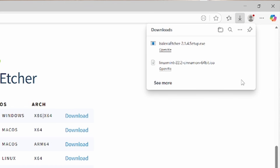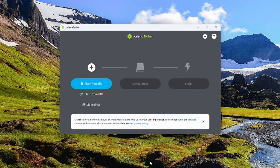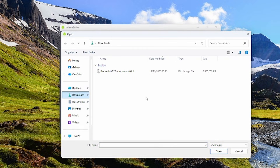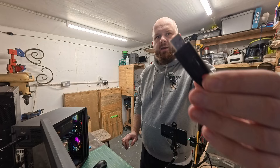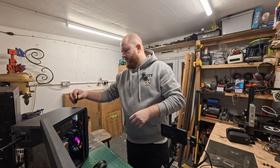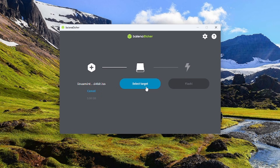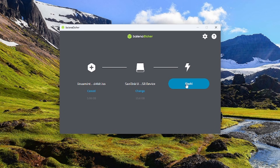Now that the exe file is downloaded, we'll open that up. With Balena Etcher open, we're going to click Flash from File, go to our Downloads, and we can see Linux Mint 22.2 Cinnamon 64-bit — that's our ISO file. Then we're going to plug in our USB stick. For this you'll need something above 8 gigabytes. Select Target, we can see it there, and we're going to simply click Flash. That will burn the ISO to the USB stick. Give it 5 to 10 minutes to let it do its thing.